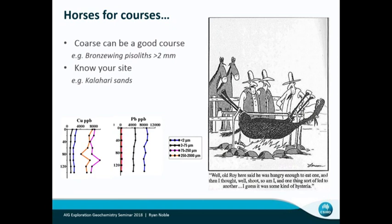Even in the example there where I've got the downhole plots, if you're looking for lead, you're going to get much greater concentrations in those really fine materials. And this is in the Kalahari.